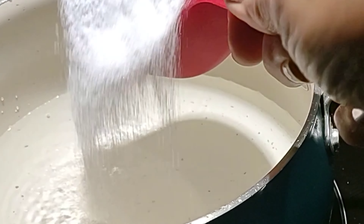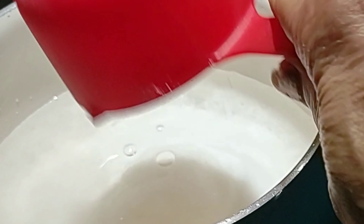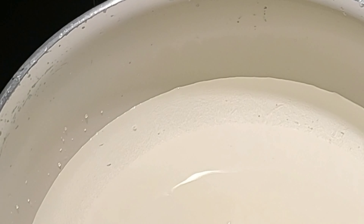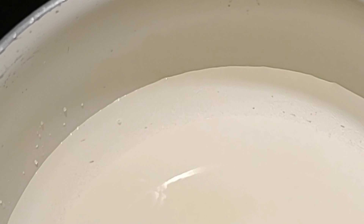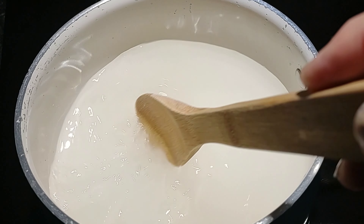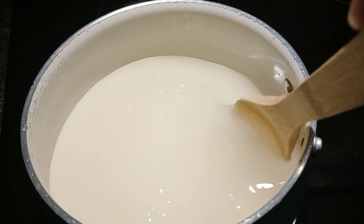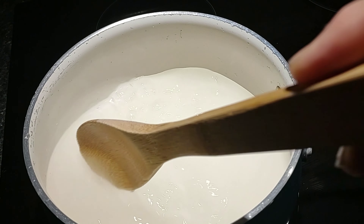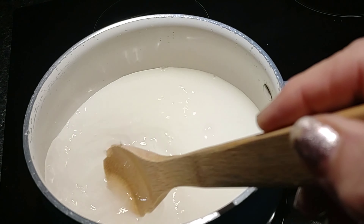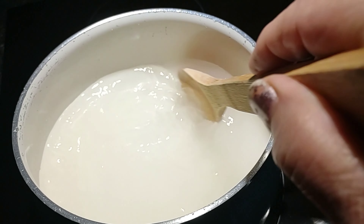I'm going to add one cup of white granulated sugar to four cups of water. Now I'm going to simmer it and dissolve the sugar so it's crystal clear. You see how it's cloudy — I want the water crystal clear. I'm going to turn the heat off and let it get to room temperature before I fill up the feeders.